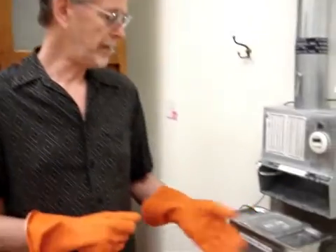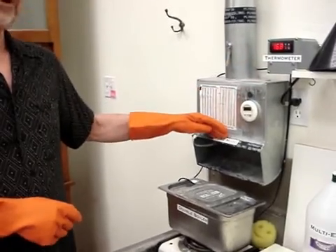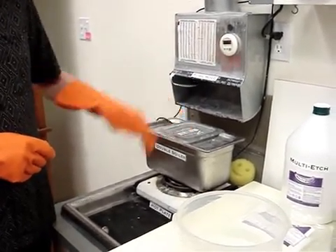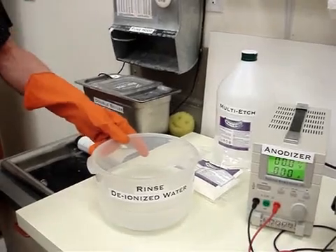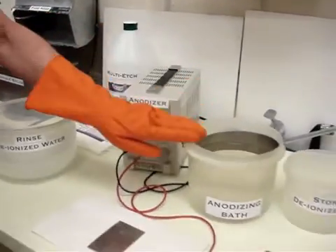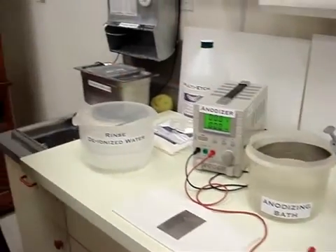Now I'll describe our setup that I have here: thermometer, fume hood, double boiler to heat up the Multi-Edge on a hot plate. I have deionized water — you can also use distilled water — as a rinse, power supply, electrolytic bath, and a storage tank. I'll describe that later.